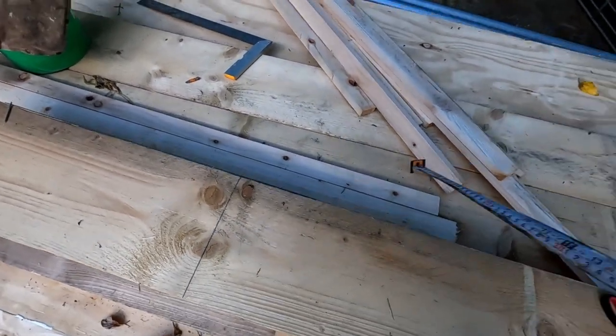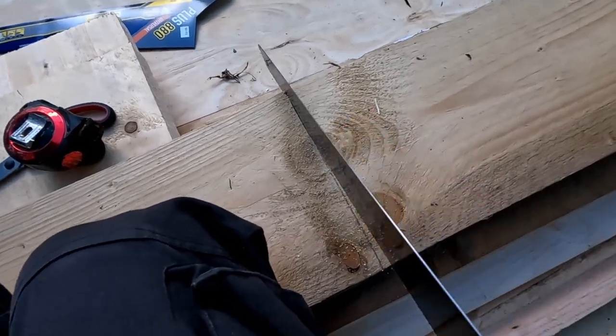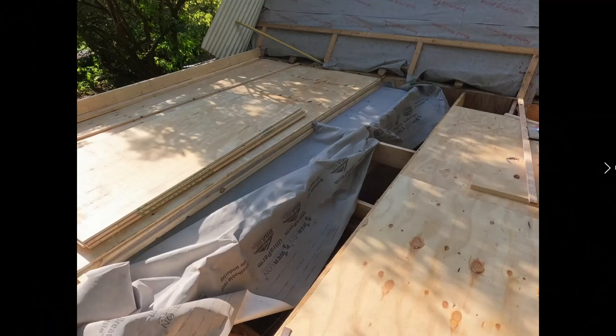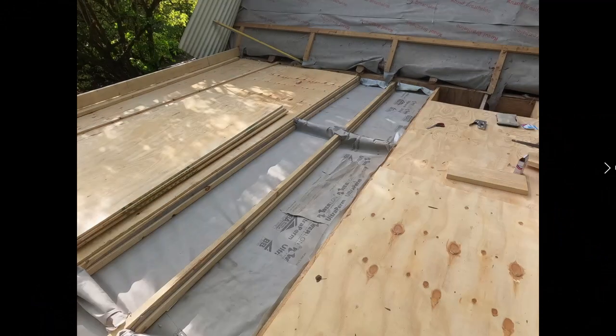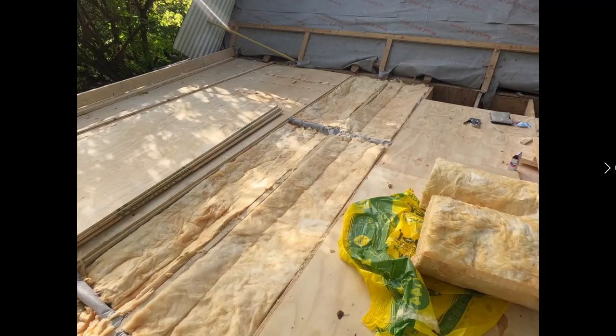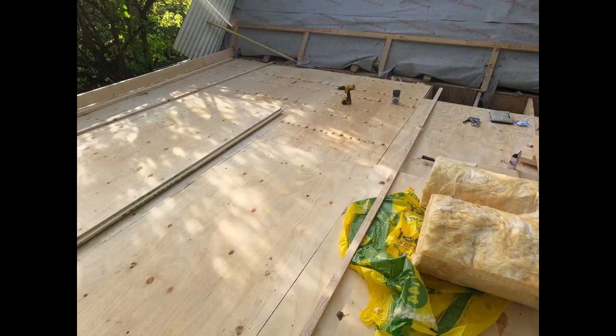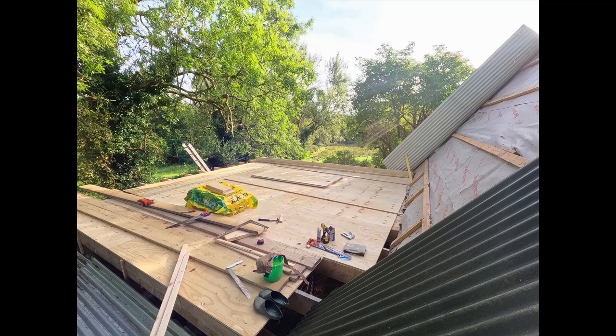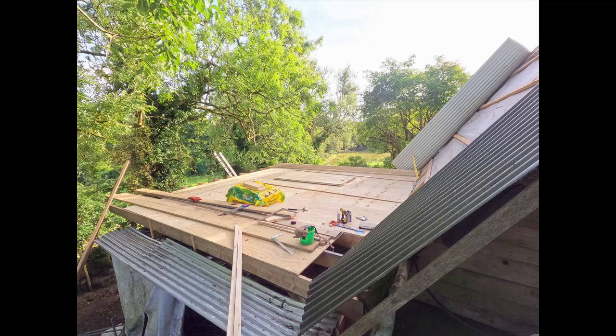We get the noggin measured and cut to size, place it in there with some nails. With those two extra noggins in, we put our membrane over, secure it down, fill it with insulation, cover it with boards and screw them down. That was my day's work done — three rows of boards and six rows of joists finished and all insulated. That's three fifths of the way done. At this point I'm completely wrecked and gotta go rest.